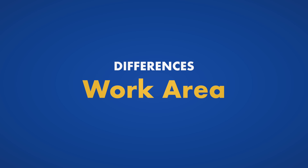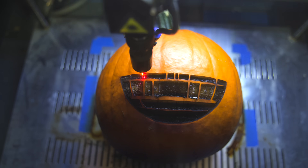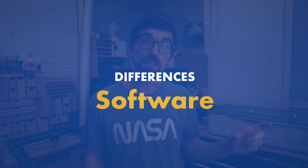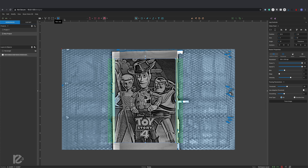Another big difference between all these machines is going to be the actual work area — how big of something can you engrave or cut? This is not only in the X and the Y, but also how thick of material you can get inside your machine. And then another big difference is software. Some of these machines come with software custom to that specific brand — Glowforge runs their own software, Full Spectrum runs their own software — but a lot of them are more open and you can use a bunch of different software packages with them.